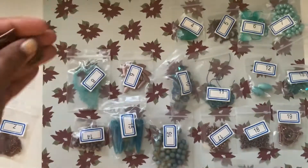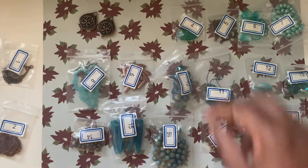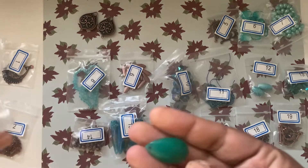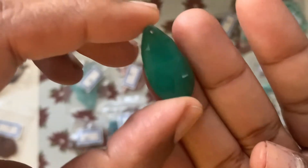I'd say this looks amazingly pretty. Number four is a 25 by 15 millimeter faceted aqua quartz teardrop pendant, and it looks gorgeous.